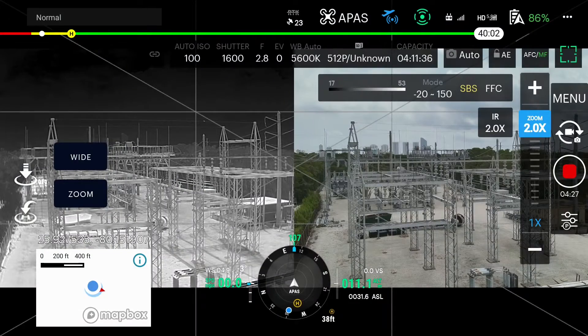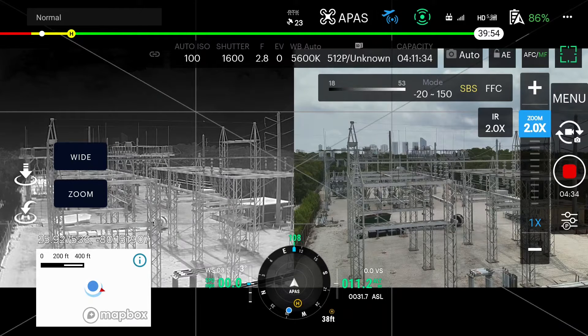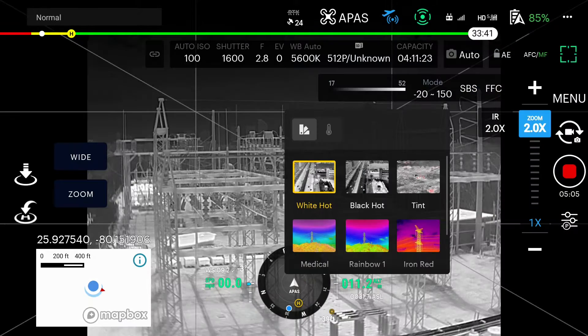If you select SBS on your display you can see the thermal imaging on the left and the RGB camera on the right. This is really nice to be able to have both of these images up at the same time. In this menu you can see all the different color pallets for the Raptor T.